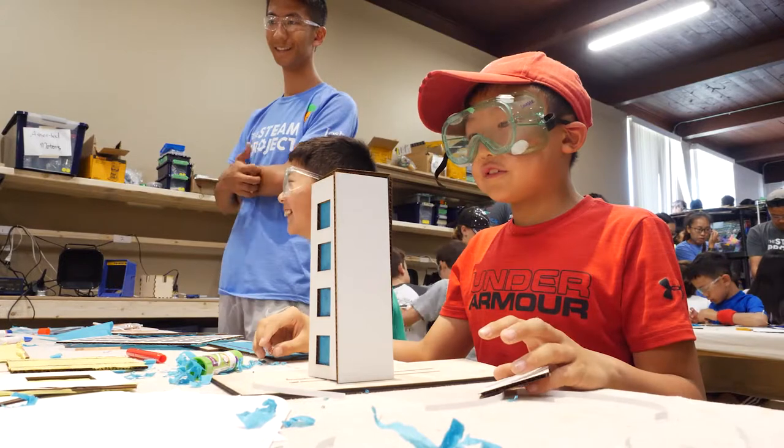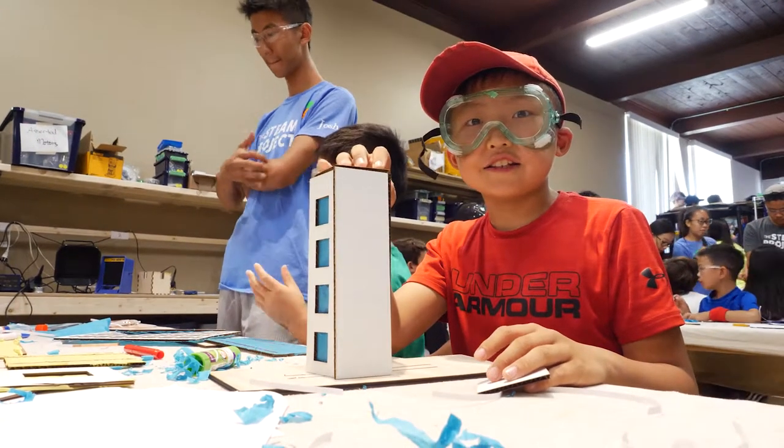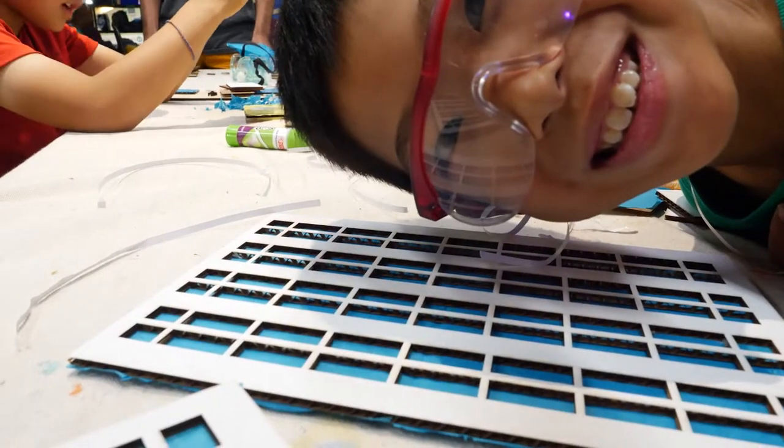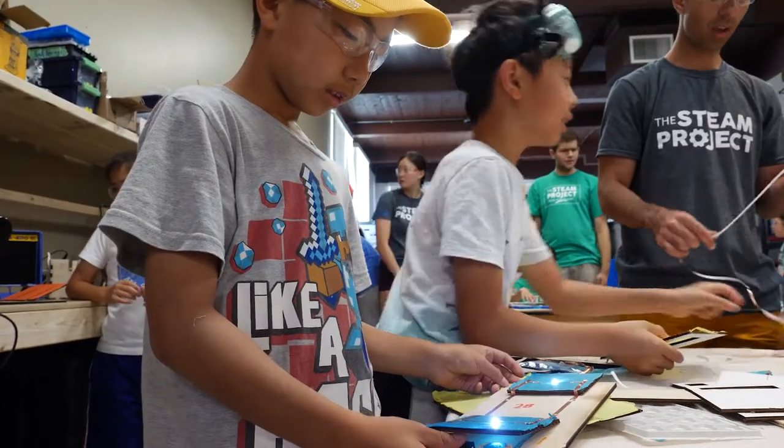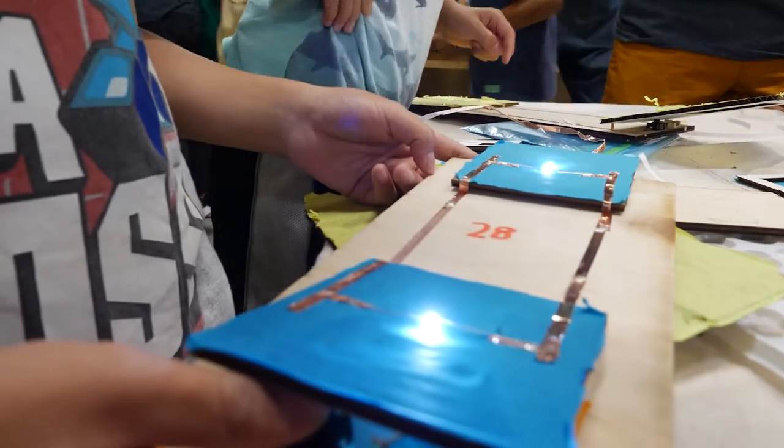One of the projects we did during summer was the Paper Towns project, which happened during our electricity session where kids get to explore with circuitry and lighting up their own buildings and explore urban planning and architectural design as well. The end project was actually a city grid where kids get to design their own buildings, light it up, and then paste all of them together on their individual plots to make a cohesive city.